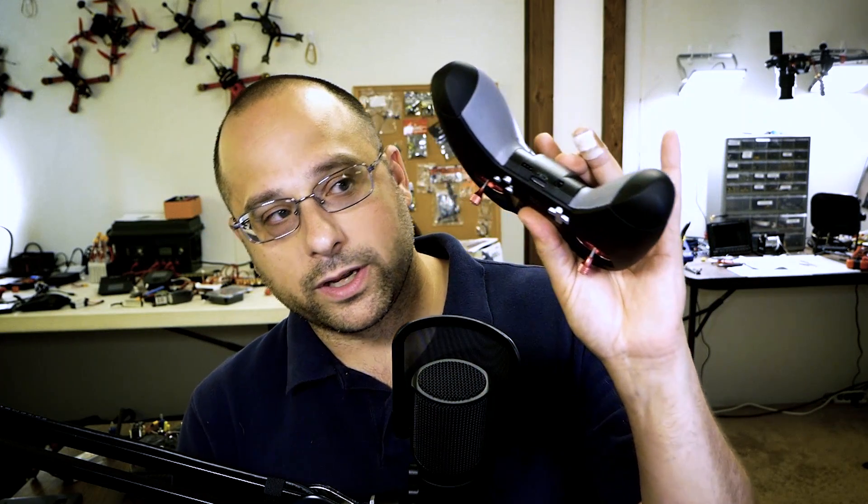If your receiver — like the RXSR or the R9 slim — has a plug, probably the simplest thing to do is to just unplug it and plug it straight into the bottom of one of your transmitters to flash the firmware. Because what I'm about to show you is a lot of screwing around and kind of a pain, and it's not gonna work for every flight controller. But it's gonna be the right choice for some of you, especially if your receiver is direct soldered. What serial pass-through does is turn your flight controller basically into a programming adapter for your receiver — you plug in USB, enter a couple of commands in the command line, and the FrSky firmware updating tool does the rest without needing the FrSky programming adapter.